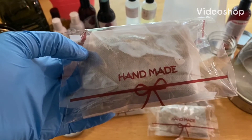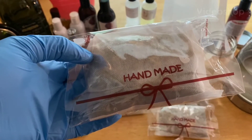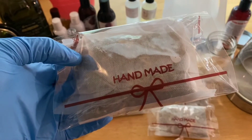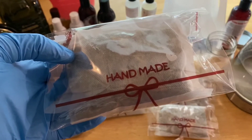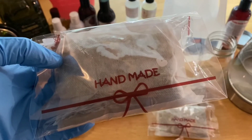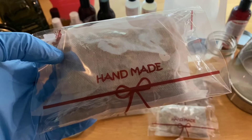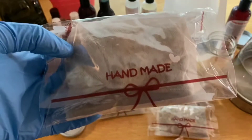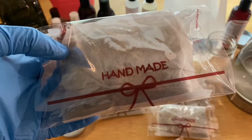Hey y'all, it's me and Stegro herbal tea rinse for hair loss from My Natural My Choice. If you are interested in learning how you can make an herbal tea rinse for your hair, and also make a growth oil for your hair with these tea bags, please stay tuned.